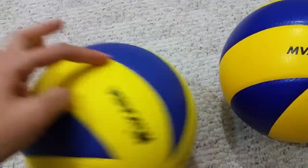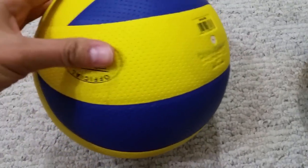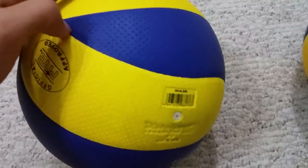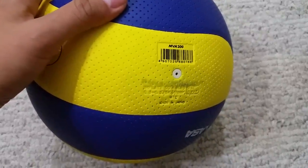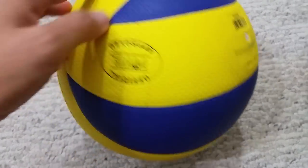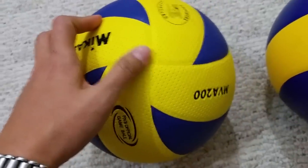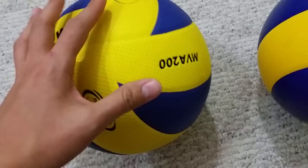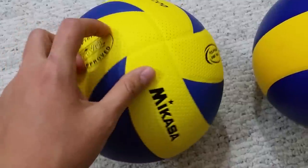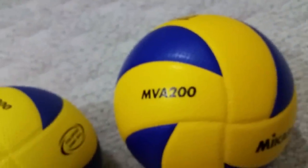But when I checked the barcode, it actually says made in China. So I'm not sure whether it's good or not. I asked around and people think this is not a genuine one, so I got another one from the Sports Authority.